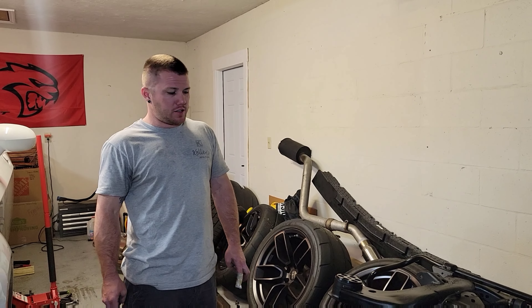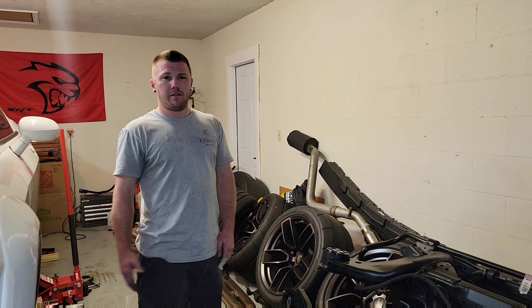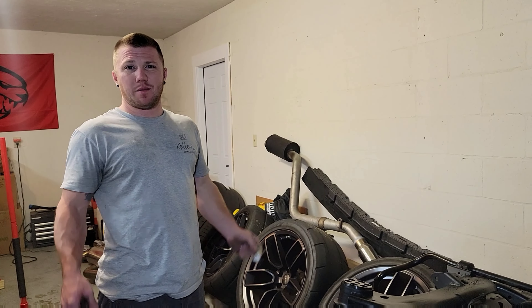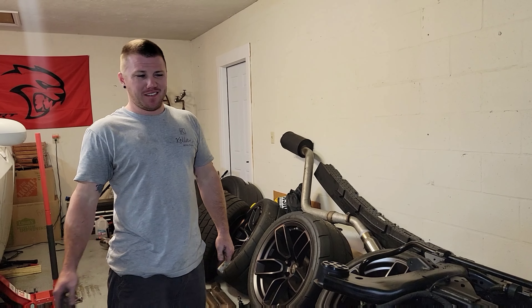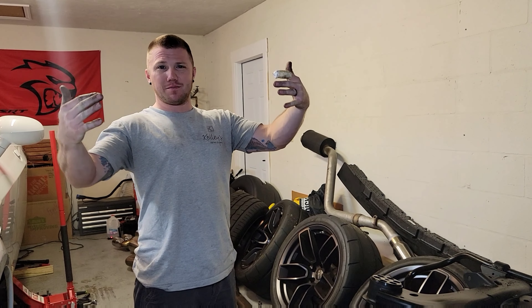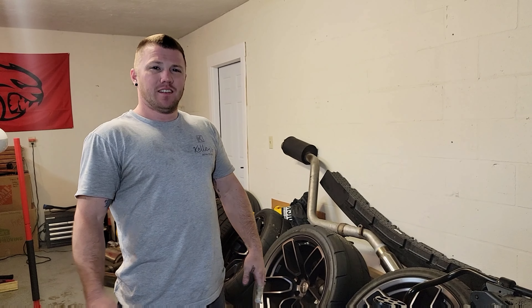Hey guys, welcome back to Kelly's Garage. We're gonna do a little bit of an update on the red eye build. We are finally in the process of putting it back together. I'm really excited — knuckle busting and chunks of fingers missing and all.